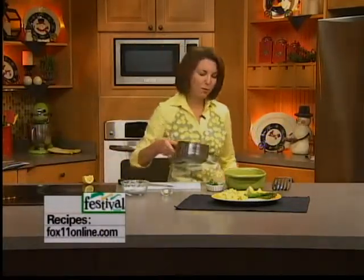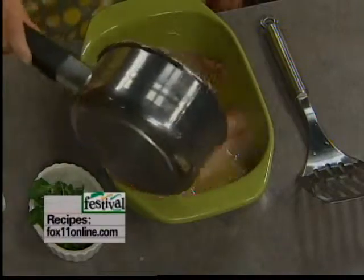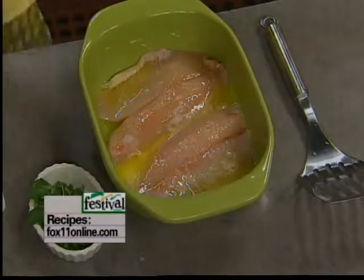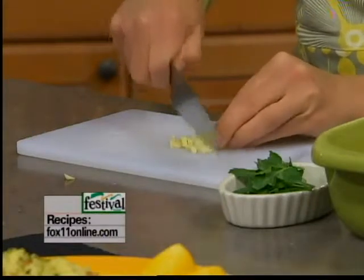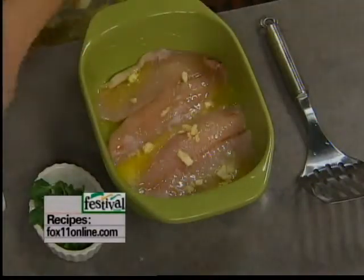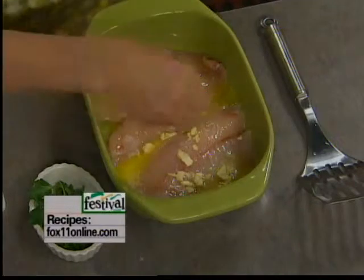Now I'm melting a little bit of butter — a couple tablespoons — that I'm going to pour right over our fish fillets. Nothing better than fish and butter, right? But if you were watching it, you could cut back on the butter or do olive oil. A couple cloves of fresh garlic — I'm going to give these a rough chop and get that down over the fish. Going to get some great garlic flavor, but not too much, so don't worry about that.